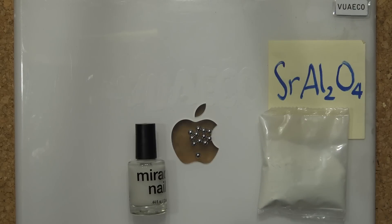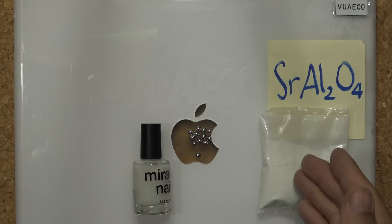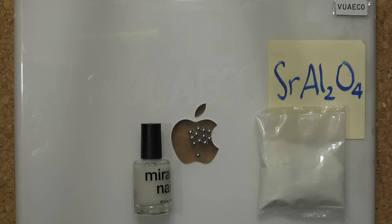So there you have it — homemade glow-in-the-dark paint using some nail polish, some steel balls, and Strontium Aluminate powder. You can basically paint on any surface. That's all I have for now, see you next time.